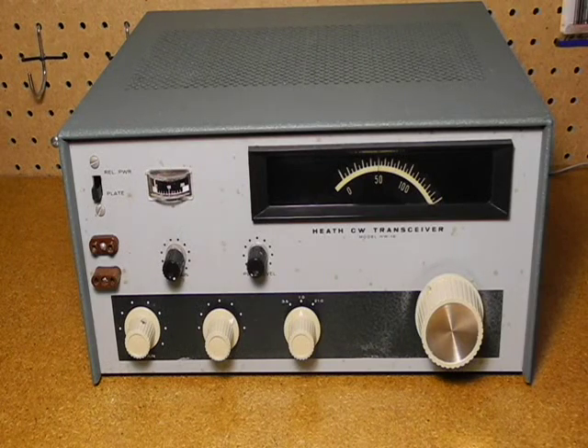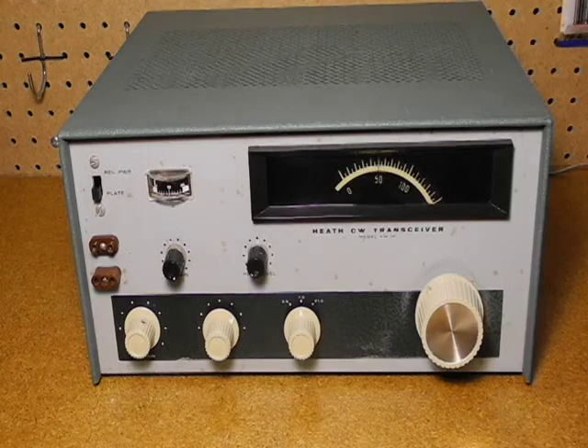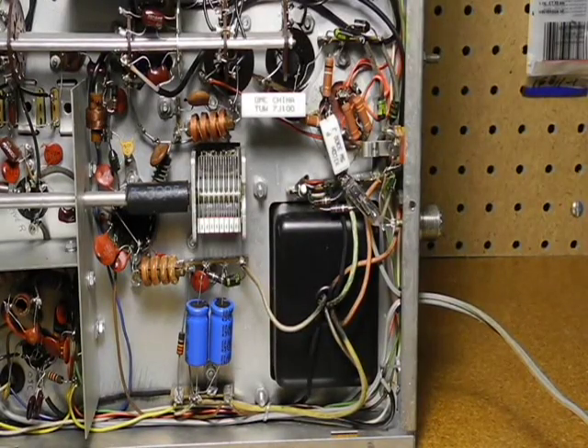Measuring the voltage around the power supply indicated that some voltages were wrong, so there was likely a problem with the power supply filter caps and/or resistors. In equipment of this vintage, electrolytic capacitors in the power supply tend to fail over time. Some or all of them had already been replaced at some point. It's also common that some power supply resistors fail in the HW-16. I had already ordered a replacement capacitor and resistor kit from the Hayseed Hamfest company, and after it arrived I replaced all of the power supply caps and power resistors.